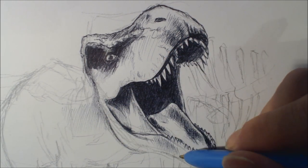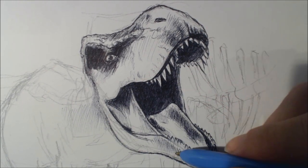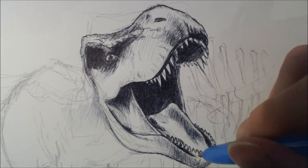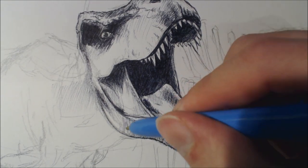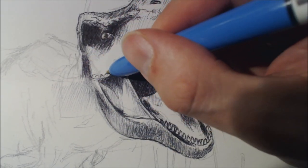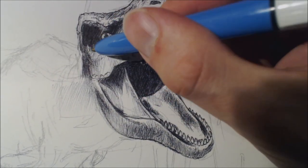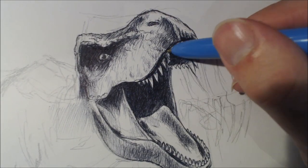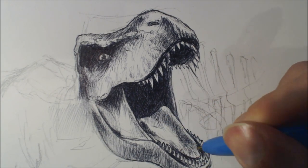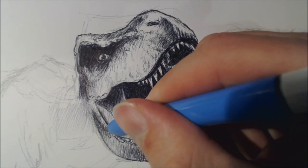Then I'll be rendering in the jaw, rendering in the neck. This is one of those few times where I'm actually trying to render in each segment. So I'm not going to be rendering all over the place, like the body and then the tail and then scattering it around. I'm trying my best to fit it into one particular area. So I'm rendering in the top part of the head there.